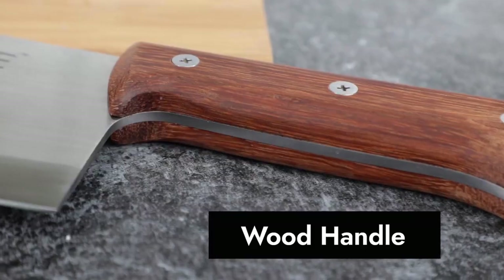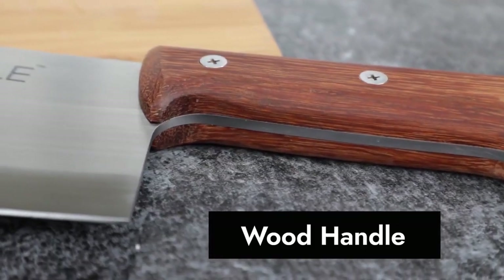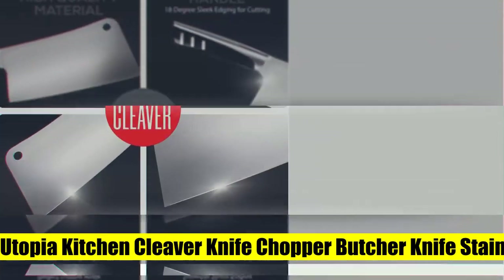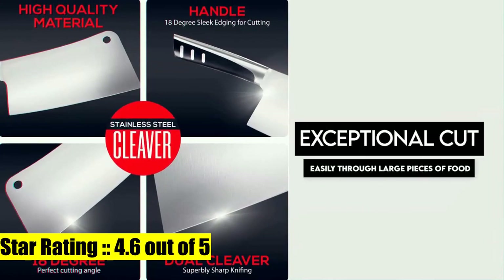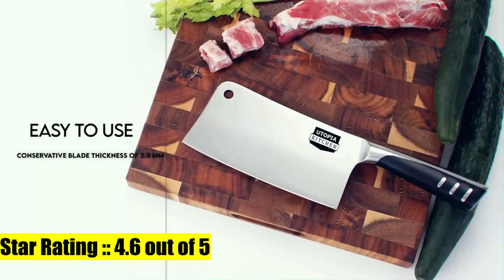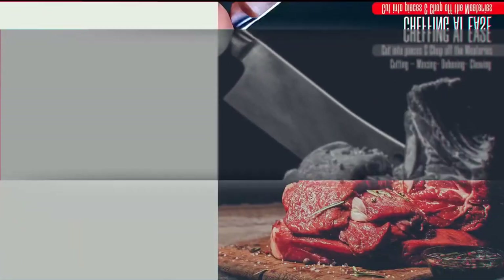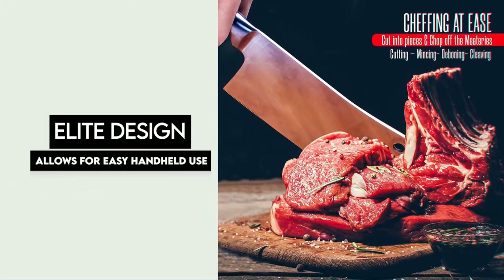This long handle cleaver is an ideal meat and bone cutting knife. 4. Utopia Kitchen Cleaver Knife Chopper Butcher Knife. Heavy duty cleaver is made from 100% stainless steel. 7-inch cleaver knife cuts easily through large pieces of food and is perfect for bone cutting, chopping and cleaving.